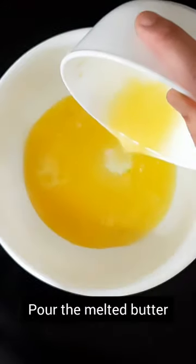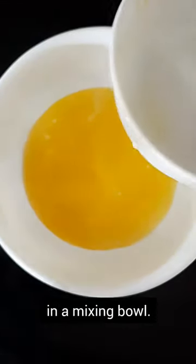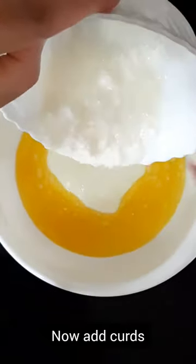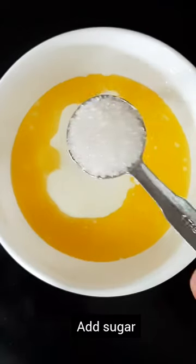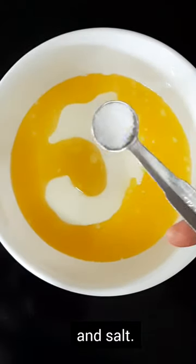Pour the melted butter into a mixing bowl. Now add the eggs, with a tablespoon of sugar and 1 teaspoon of salt.